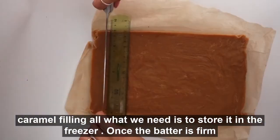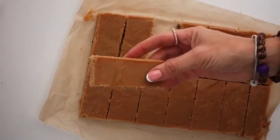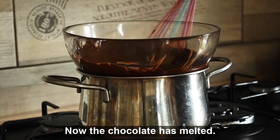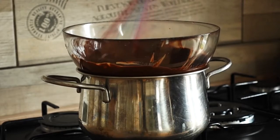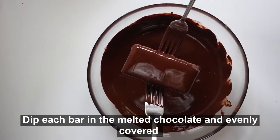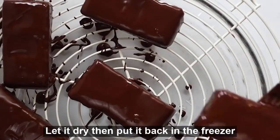Once the bars are firm, remove from the pan and cut into 18 bars. Use two cups of vegan chocolate chips — melt the chocolate, then dip each bar in the melted chocolate until evenly covered. Let it dry by putting it back in the fridge.